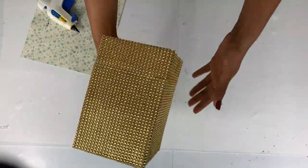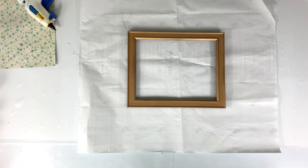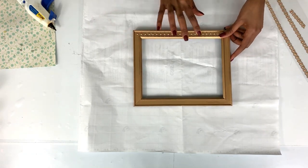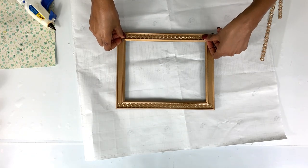Now that the box was dry, we're going to work on the second piece — the frame. This is a Dollar Tree frame. All I did was remove the mirror and added stickers onto it. The stickers already have their own glue, so you just stick them on.